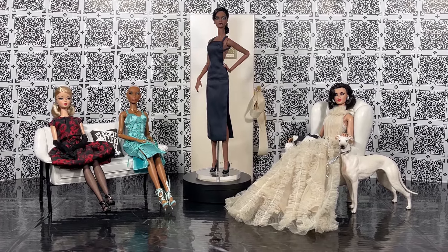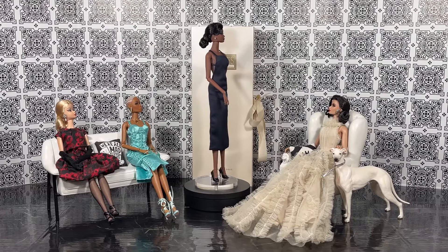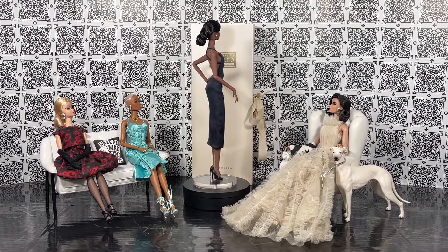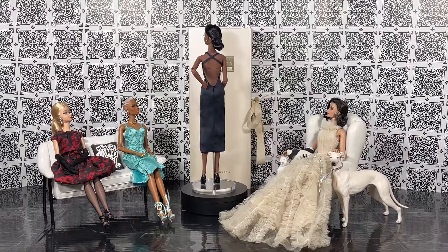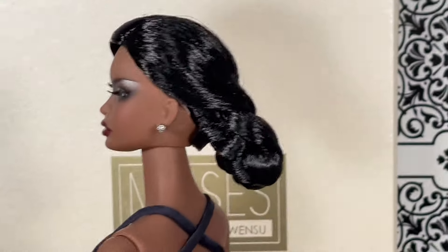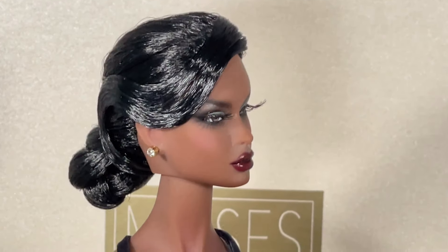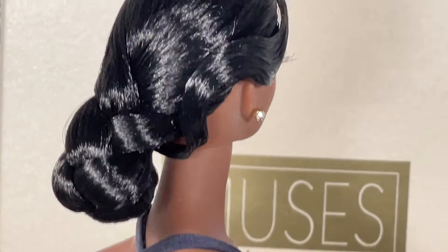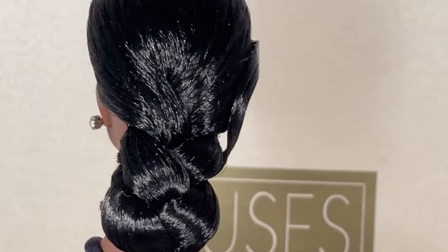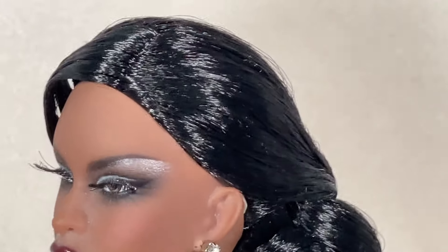I did want you to see the wig from all angles at a distance first, and of course then we'll get all up in there. Look at that — such beautiful elegance. Let's go in on that rooted wig cap — it is gorgeous, and of course Natalie is gorgeous too. Look at this hair, this is really beautiful. I love how this braid is — it's just really nice and felt really secure.